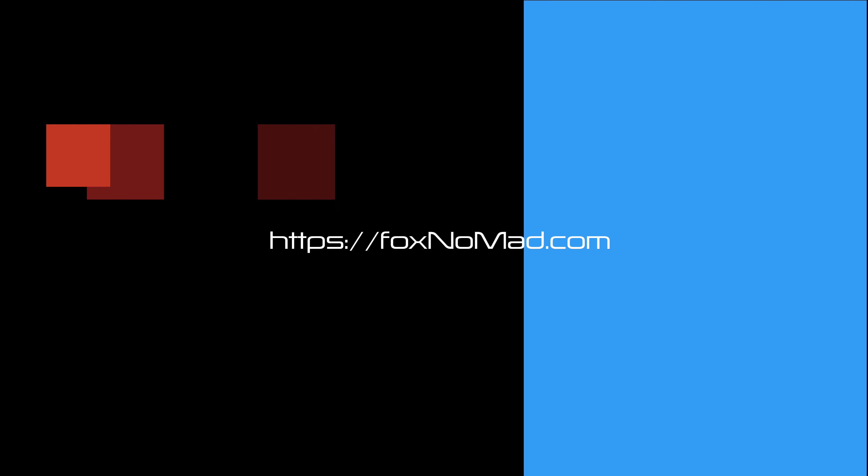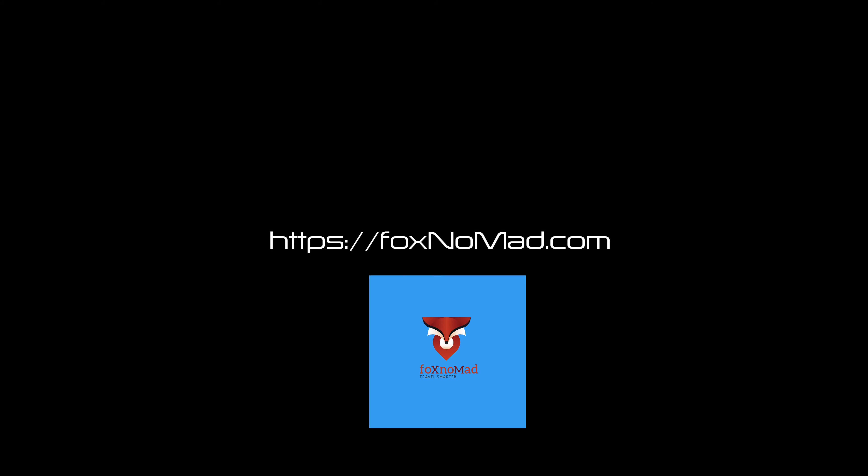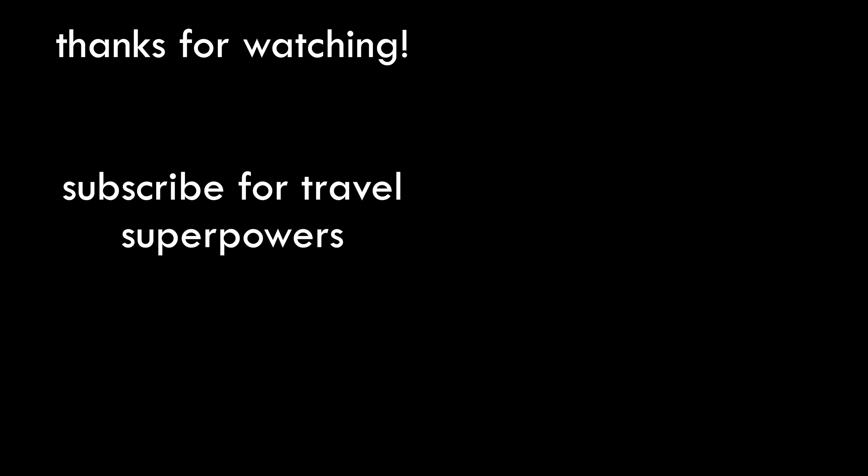Thanks very much for watching, and I will see you in the next video.